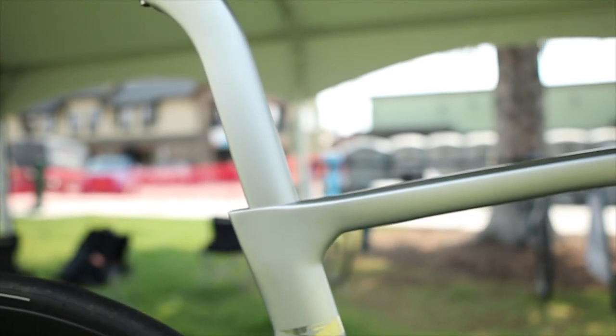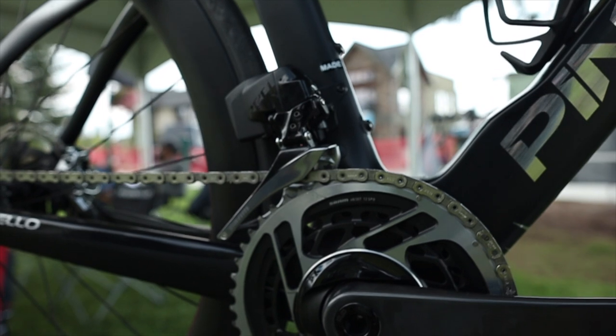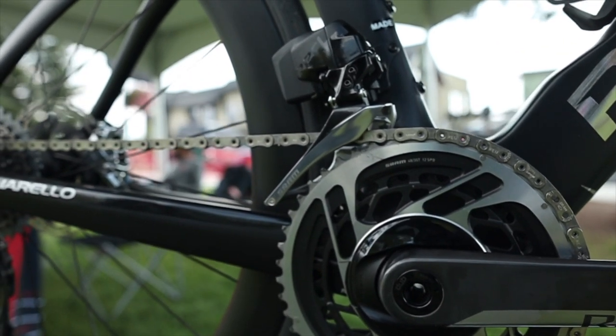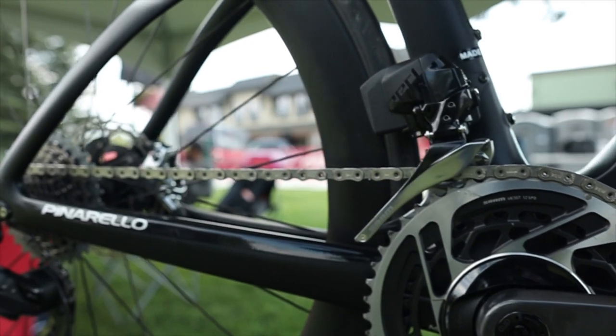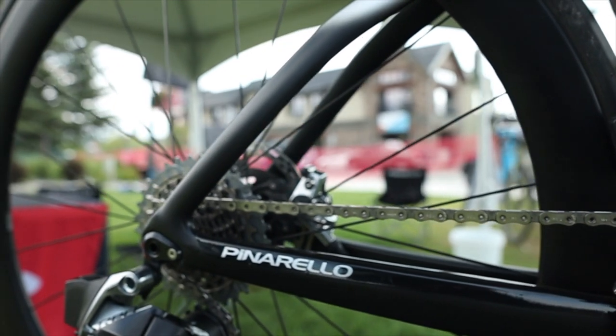Pinarello has always been on the forefront when it comes to aerodynamic design. The bike comes in as many customizable combinations as you can get, also with different groupsets. So if SRAM Red is not your choice, you can still pick from Shimano or Campagnolo.